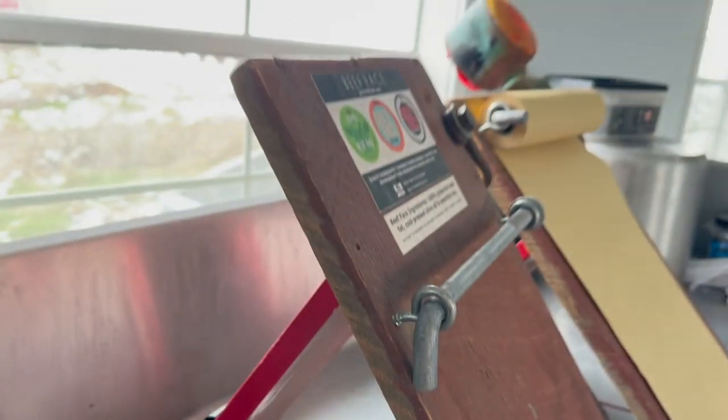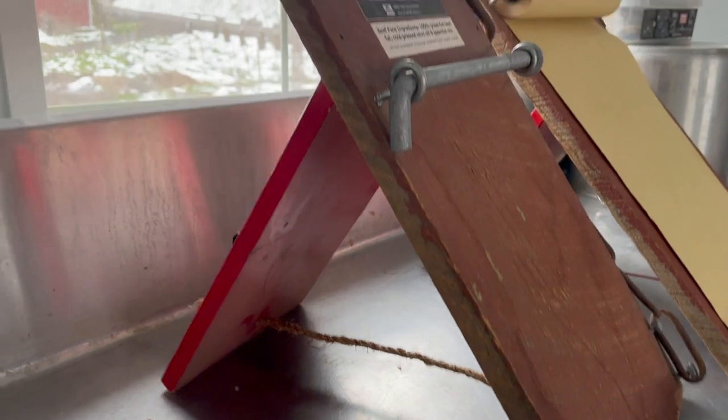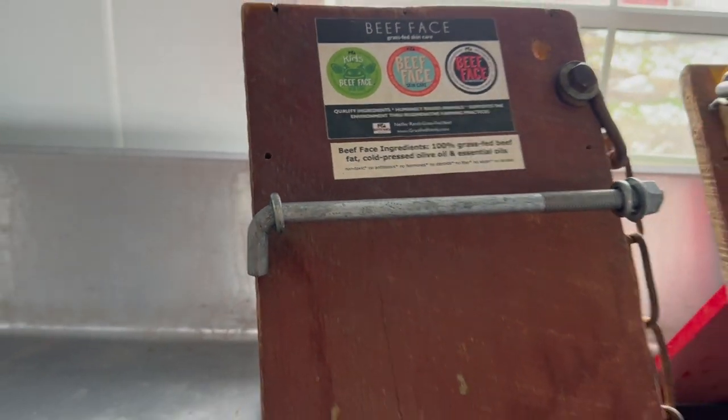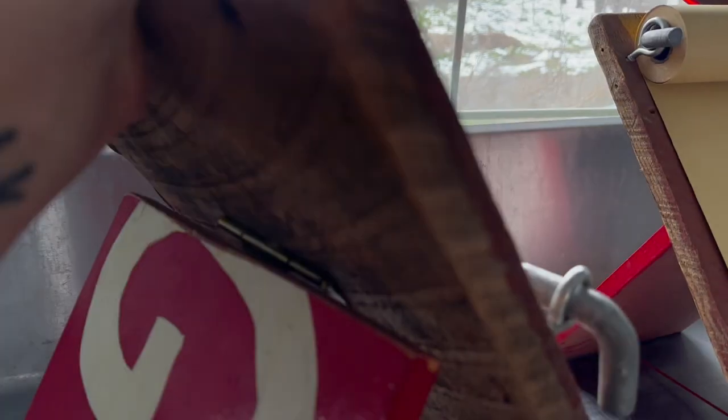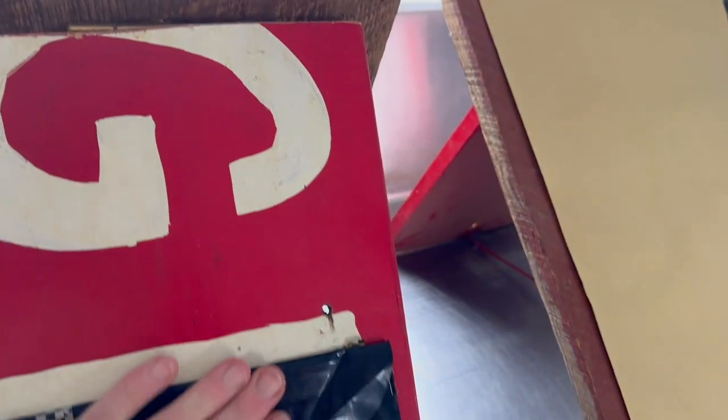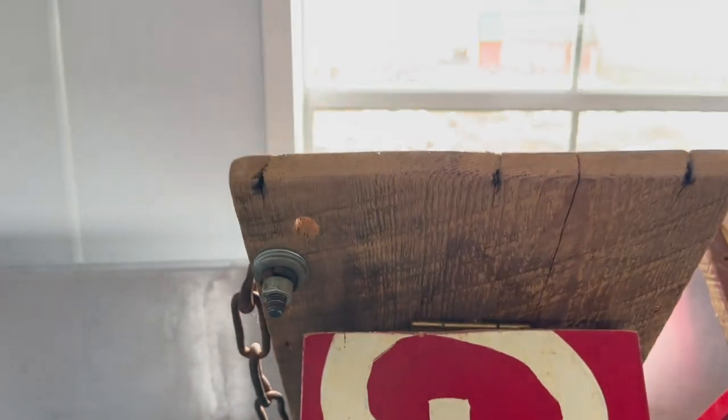This is a piece of wood — if you don't have barnwood, obviously you can use anything. Let me show you the back and how it's sitting, because you want it at the right angle so people can read the signs really well. You don't want them too flat or too upright.